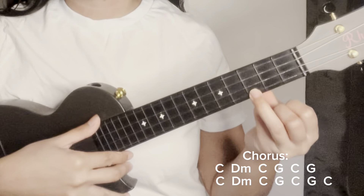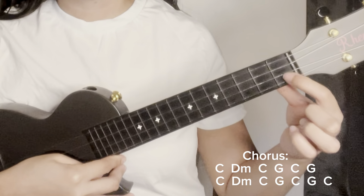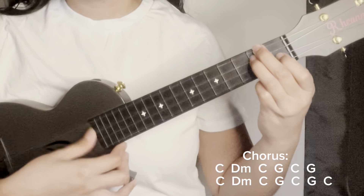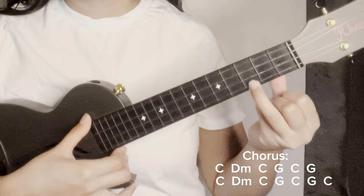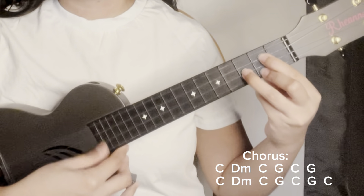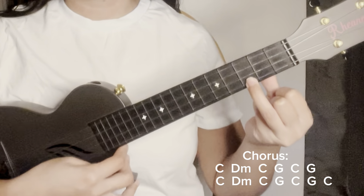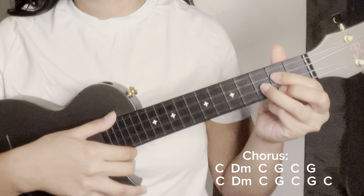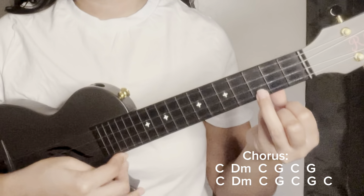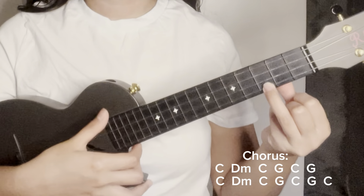Repeat: C (one, two, three, four), D minor — second string, third string, and fourth string (one, two, three, four), back to C (one, two, three, four), then G (one, two, three, four). And for the last chord, C — eight down strums (one through eight).